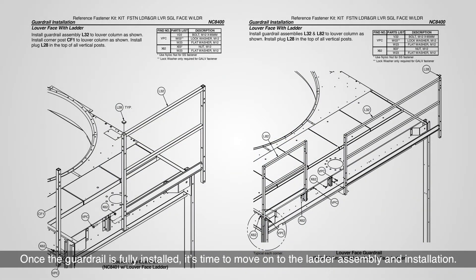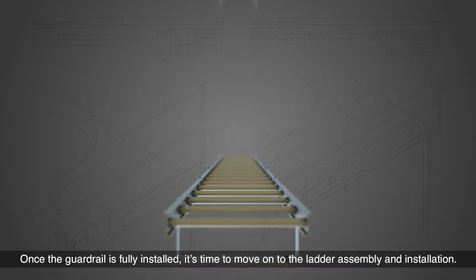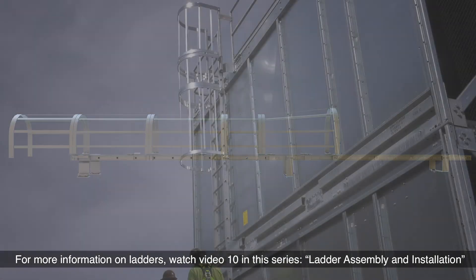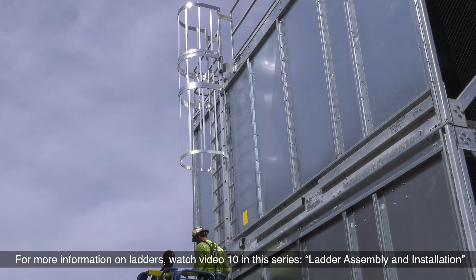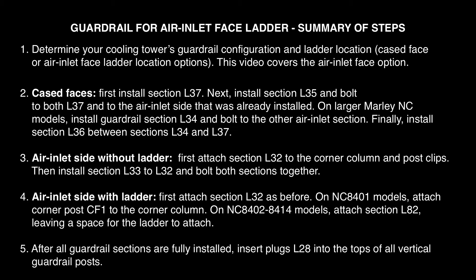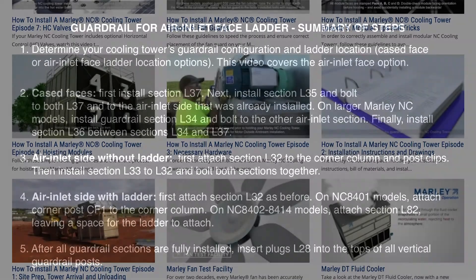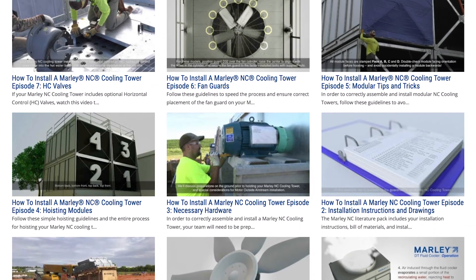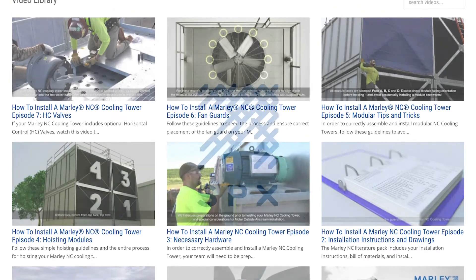Once the guardrail is fully installed, it's time to move on to the ladder assembly and installation. For more information on ladders, watch video 10 in this series, Ladder Assembly and Installation. For more information on installing a Marley NC cooling tower, be sure to watch the rest of the videos in this series. Thanks for watching.